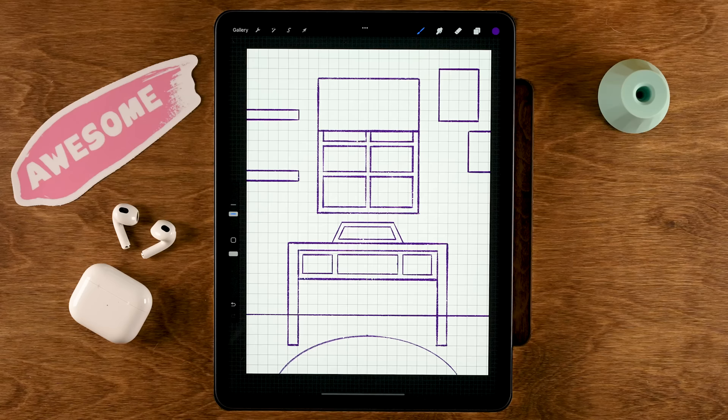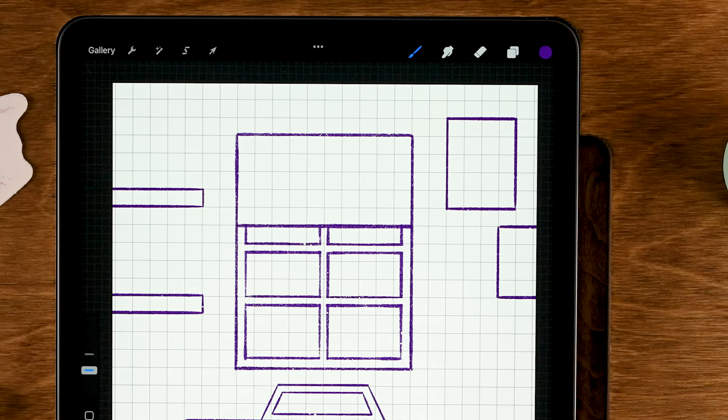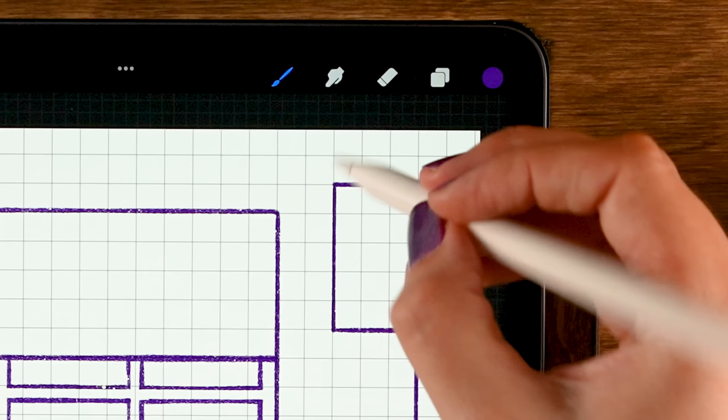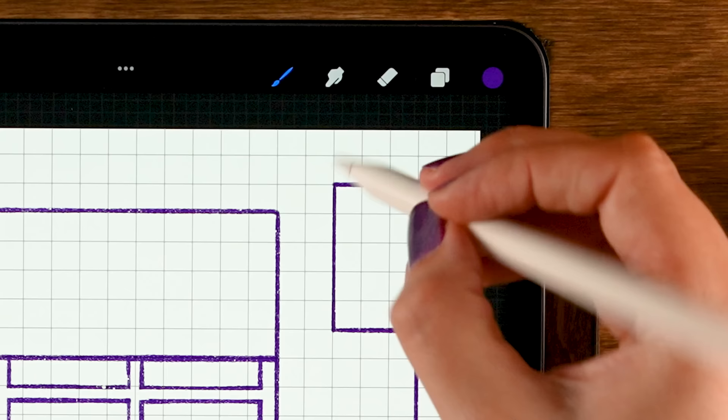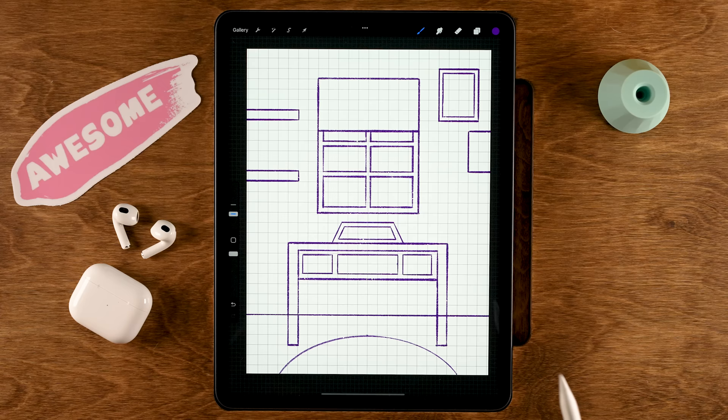One more thing I forgot on layer one — let's go back and add a little frame detail. Start over here, go down, and try to keep a consistent distance around the edge. Now our painting has a nice little frame. Let's move on to the next layer where we will draw more elements for our room.